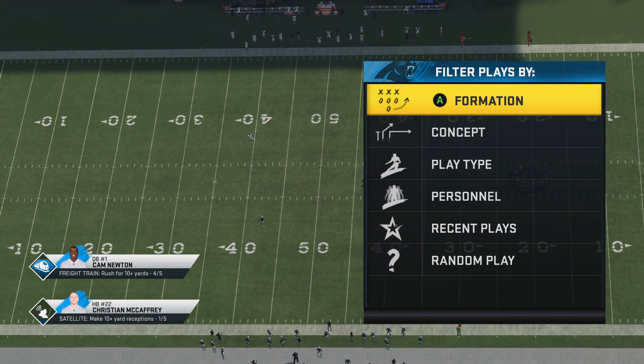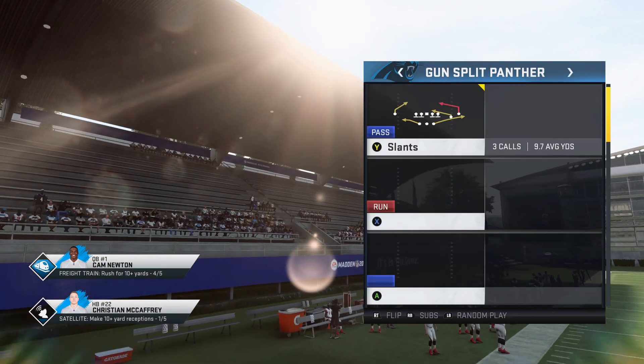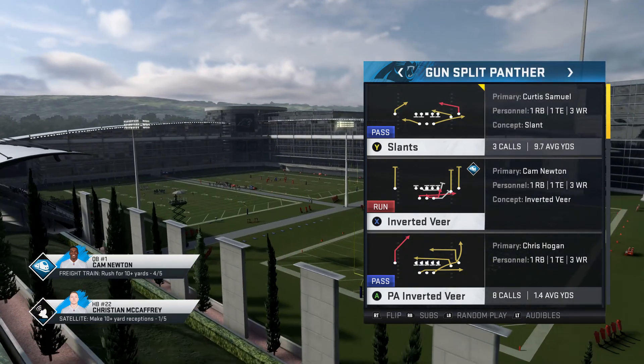All right, so today we're gonna talk about a new feature that they added with the quarterbacks. This feature allows you to run out the pocket right away or do juke moves and spin moves inside of the pocket.